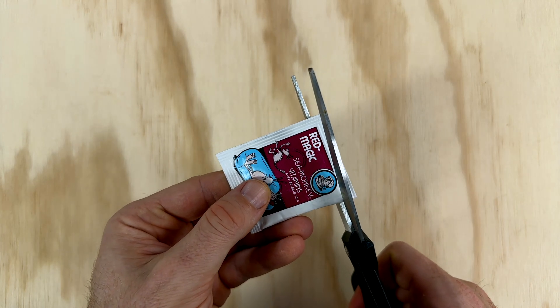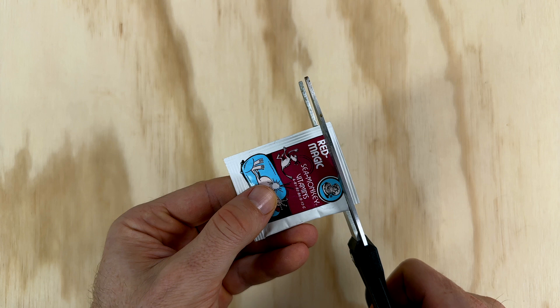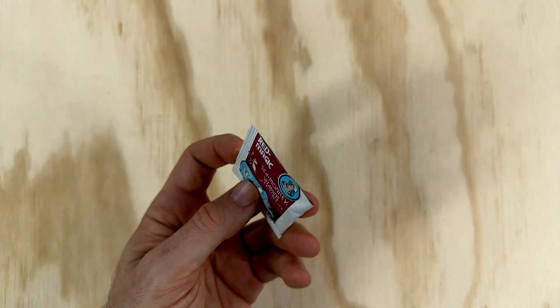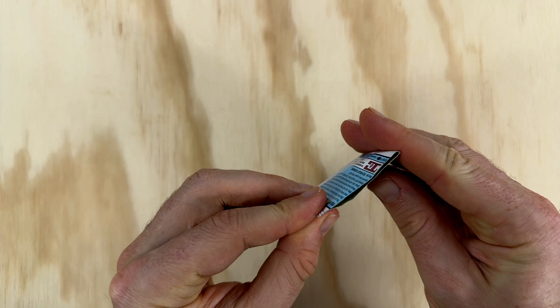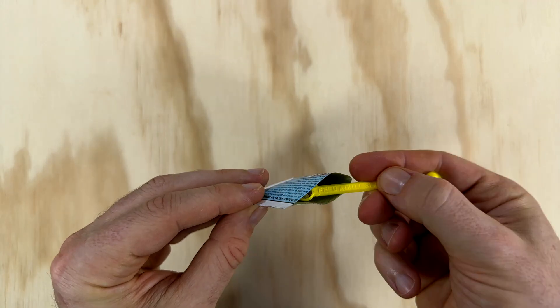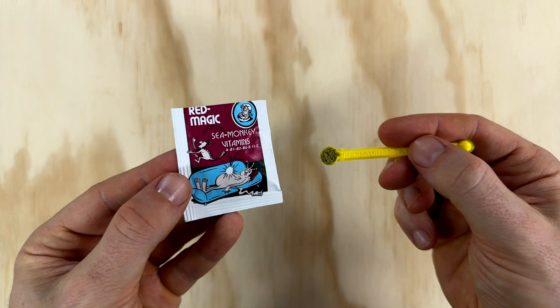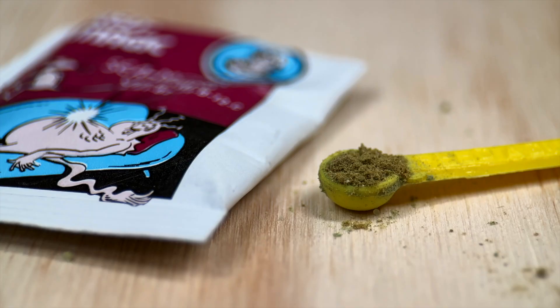Let's open it up and check it out. To be honest, cutting these open feels a little bit weird — since most of them aren't made anymore it seems a shame to ruin them, but at least I can share this experience with you guys. The red magic has a different smell to the other ones I've opened. It's still earthy but has a spicier fragrance. It seems to look pretty similar to the others though, but let's have a look under the microscope to make sure.